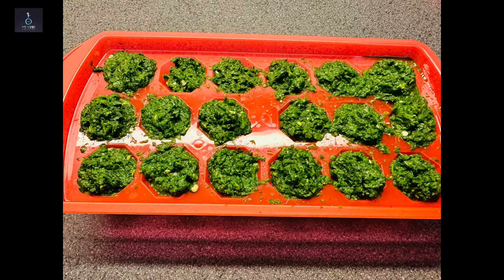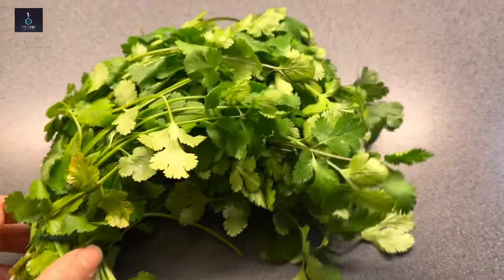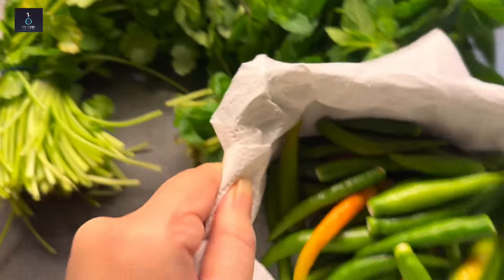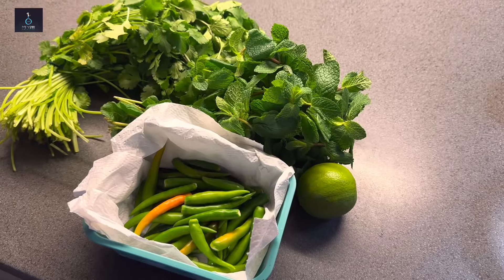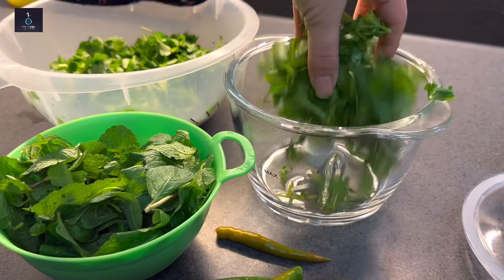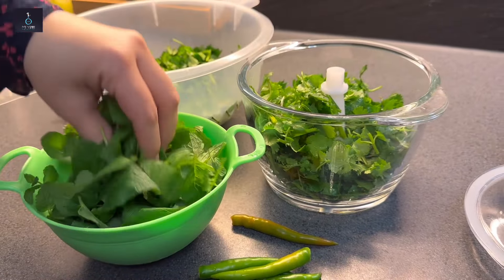Without any time waste, let's get started. First of all, we have green chutney which I have made — coriander, dhania, pudina, and fresh green chilies which I have stored in the fridge. And also a lemon. With the lemon, the chutney stays fresh for a long time.